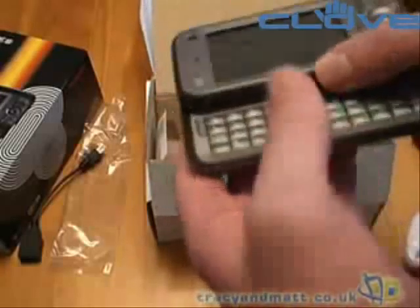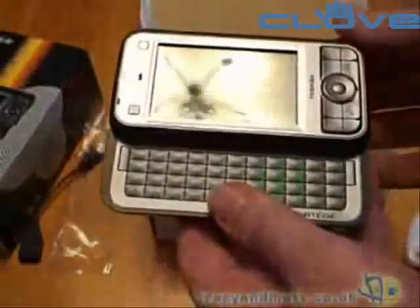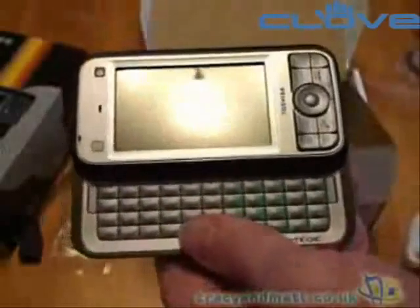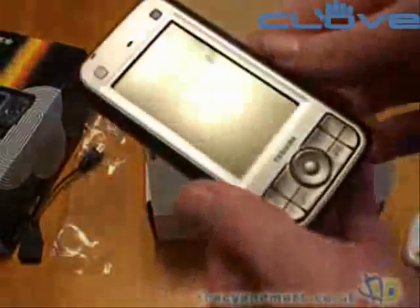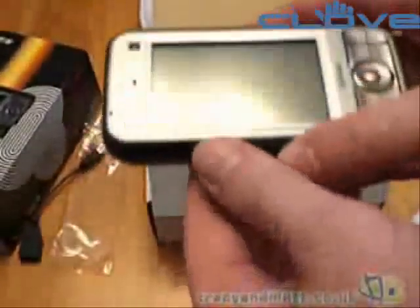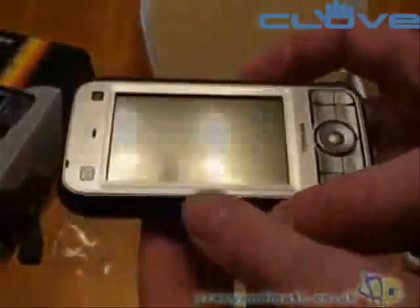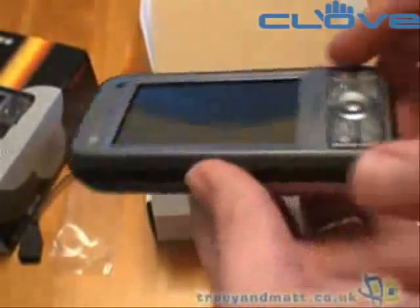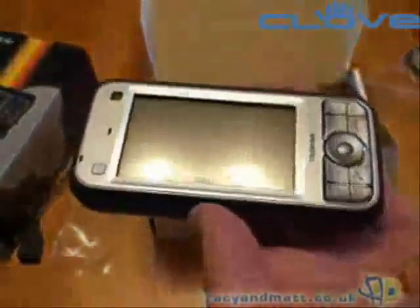Although the benefit of the integrated keyboard, the size and resolution of the screen, and the fact that it's got a 520 megahertz processor makes this a really interesting device. So that's our preview of the Toshiba G900. Thanks to Clove Technology at www.clove.co.uk for loaning the device. Be sure to come back soon and take a look at our full review, which will be online within the next few weeks.